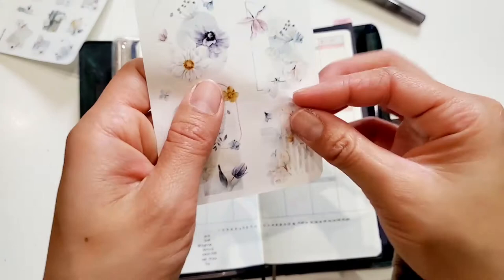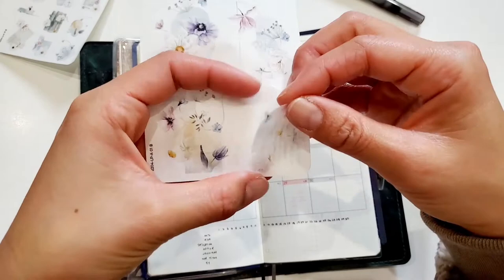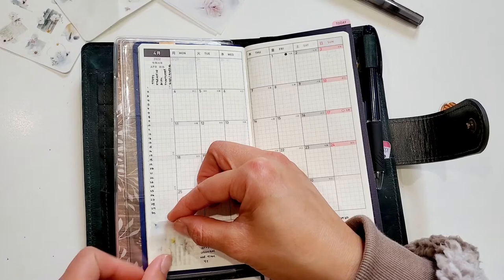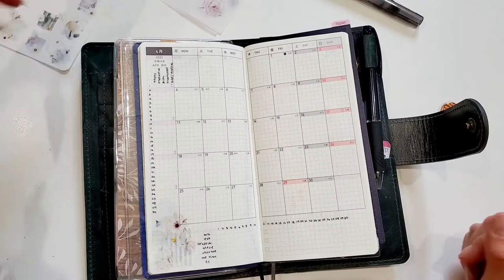One thing about these stickers — I have the clear mat and I don't know if it's just the batch I got, but as you can see here the cut isn't as crisp this time. It's quite hard for me to peel them off, but I try to be very careful because the clear stickers are quite delicate.